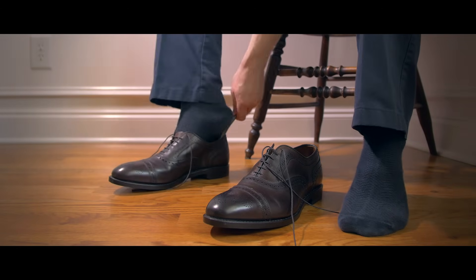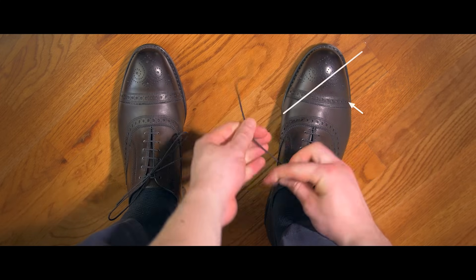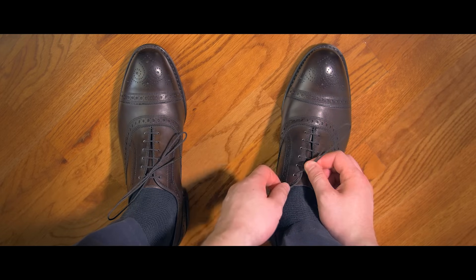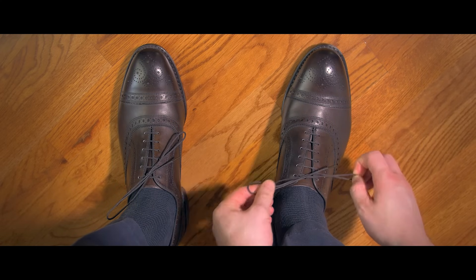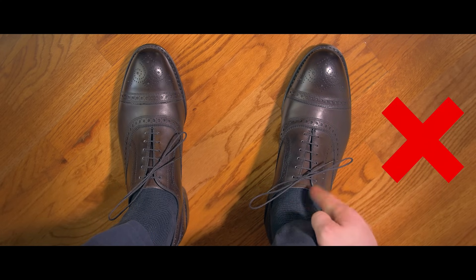The most common way men tie their dress shoes is known as the granny knot. It's accomplished by putting the right lace over the left, then folding it under and pulling it tight. You then form a loop on the right, wrapping the other lace around the loop, going away from you and pulling it through the gap. The problem is this forms a knot that is crooked and will loosen throughout the day.